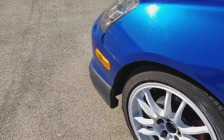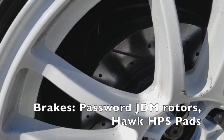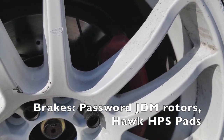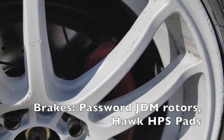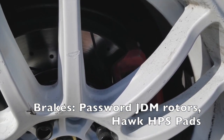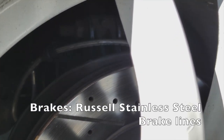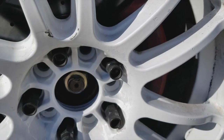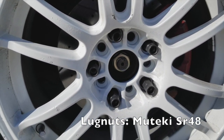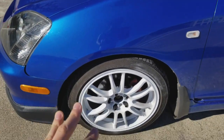Behind those I have the Password JDM drilled and slotted rotors, only on the front. I've got some red painted calipers that I really need to redo, but they've got some Hawk HPS pads in there. I recently did the Russell steel-to-steel brake lines. I also got the Mootegi SR-48 forged steel lug nuts.